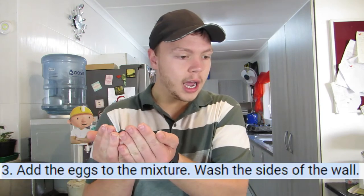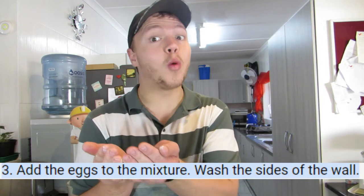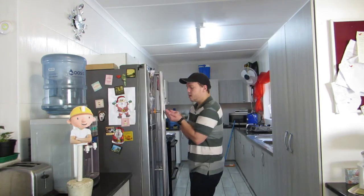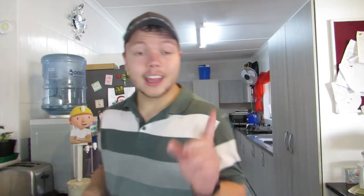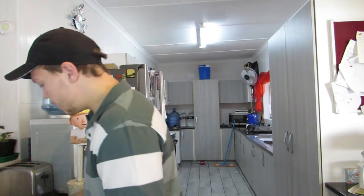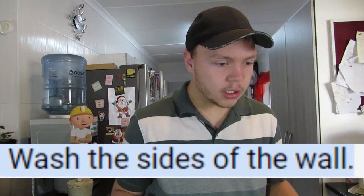Step three: add the eggs to the mixture. Wash the sides of the bowl. Can I undo the bowl? Because I can't open the fridge. Add the egg to the mixture. Oh, and there's some eggshell in there as well. Wash the sides of the bowl. Why?